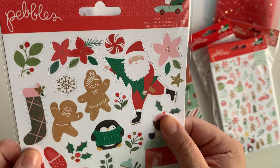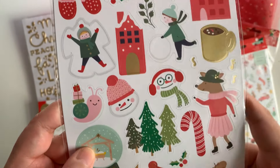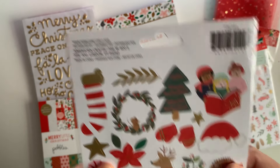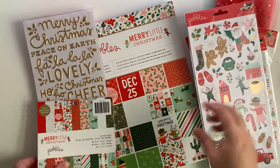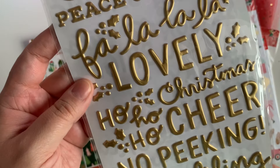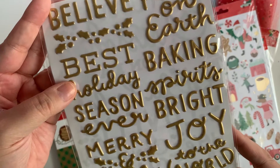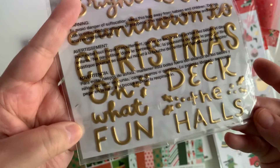And then this is the cardstock stickers. Look at Santa's face — oh my gosh, look at the slippers. I love the trucks. So cute. As soon as I saw this collection I was obsessed. And then we have the stickers and they say: Merry Christmas, Peace on Earth, Fa La La, Lovely, Ho Ho Ho, Christmas, Cheer, No Peeking, Twinkling Light, Dear Santa, Believe, Peace on Earth, Best Holiday Season, Baking Spirits, Bright, Joy, Merry and Bright, Joy to the World, Countdown to Christmas, Oh What Fun, and Deck the Halls.